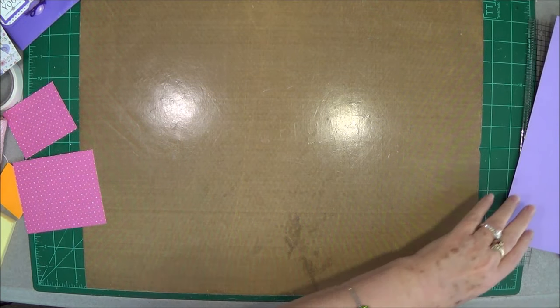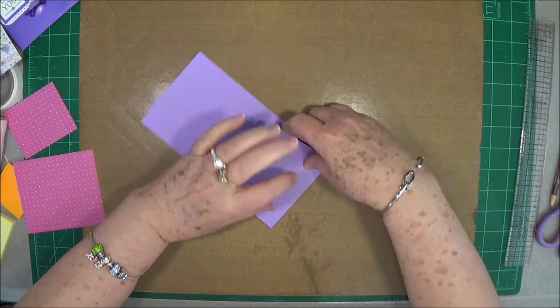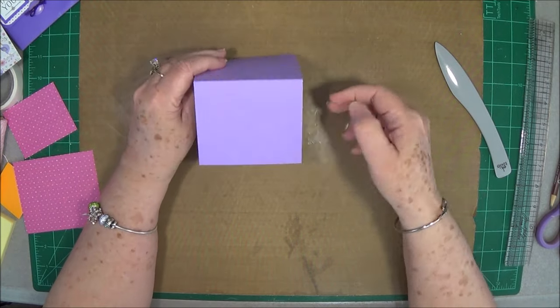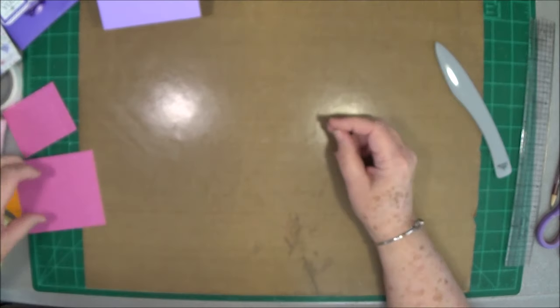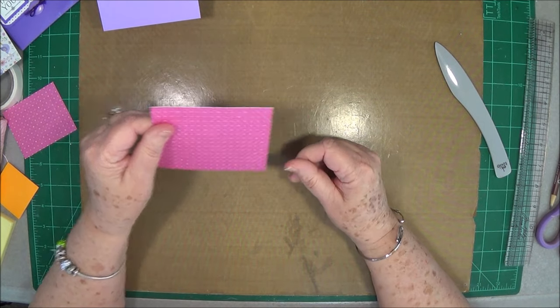So we're going to put that down and go ahead and fold on our score lines. When you finish, you will have something that looks like this — it looks like a little triangle.